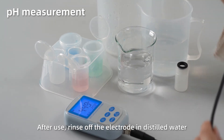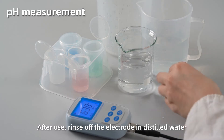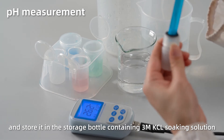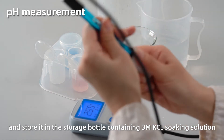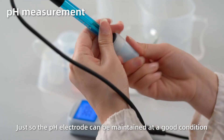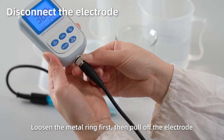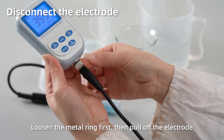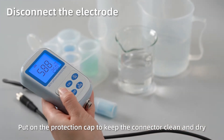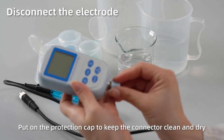After use, rinse off the electrode in distilled water and place it in the storage bottle containing 3M KCl soaking solution, so the pH sensor can be maintained in good condition. Disconnect the electrode by loosening the metal ring first, then pull off the electrode. Short press Off to power off. Close the protection cap to keep the connector clean and dry.